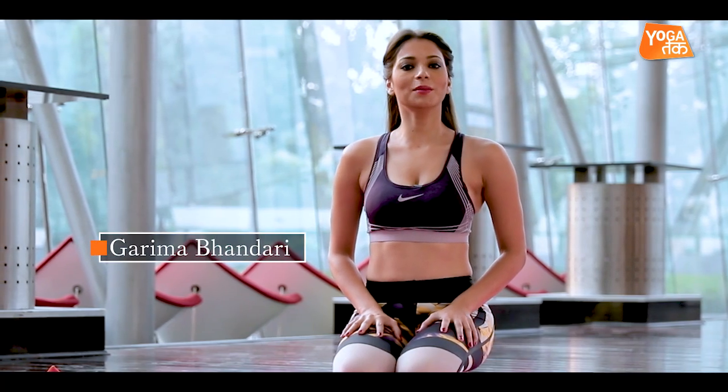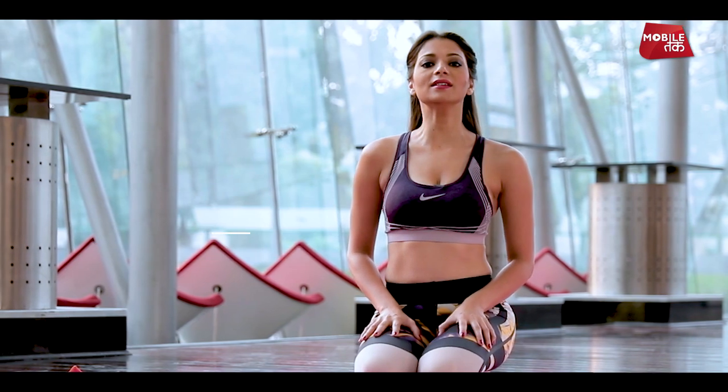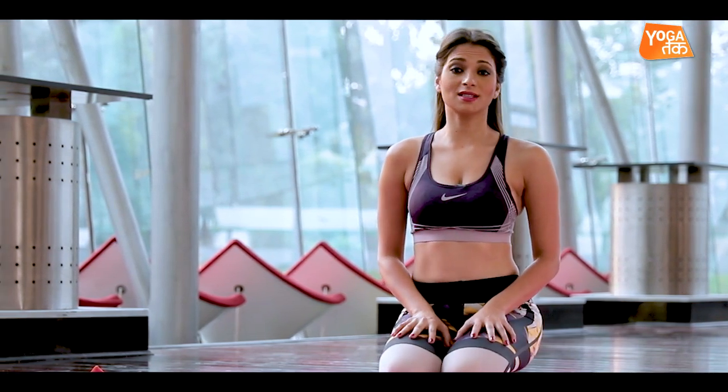Moving on from Marichasana A, now we will see Marichasana B. Marichasana B is an asymmetrical seated forward fold which is a very complex asana.